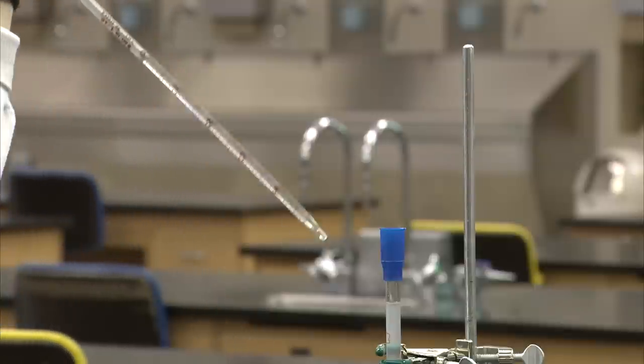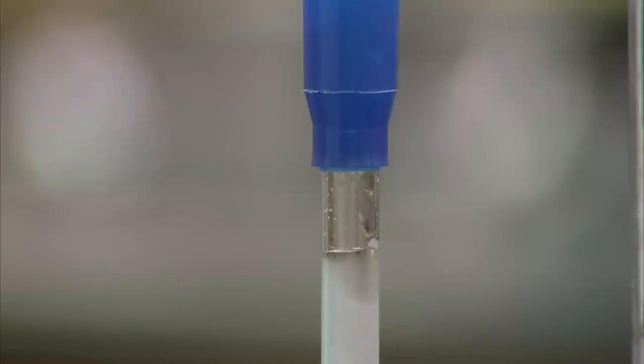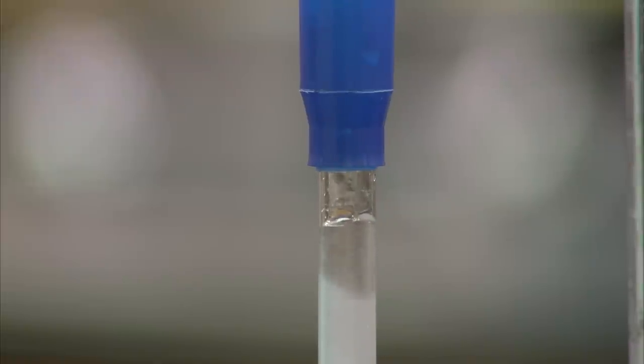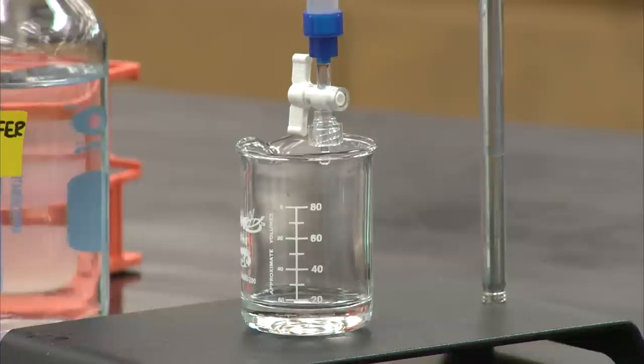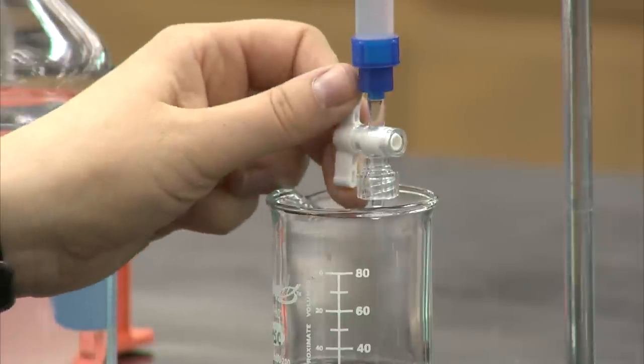To add buffer, while being careful not to disturb the gel, use a pipette to pour it down the side of the column. Once this additional buffer has flowed through and the meniscus has reached the top of the gel bed, close the stopcock as the column is ready to be loaded.